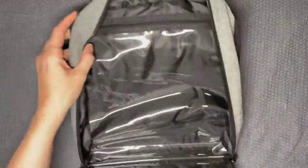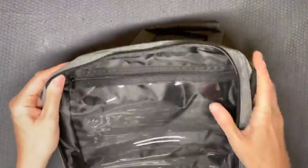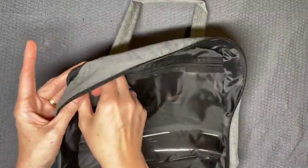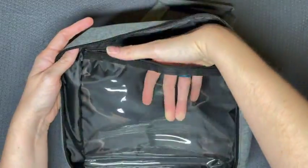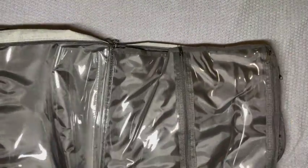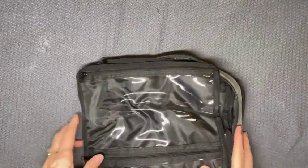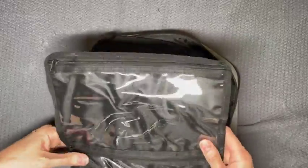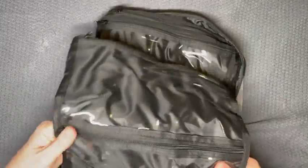But when you open it up, this side over here — see the zipper — this is a clear pocket. They're all clear pockets. And then on the other side you have two of the same size, like split in half and stuck together.